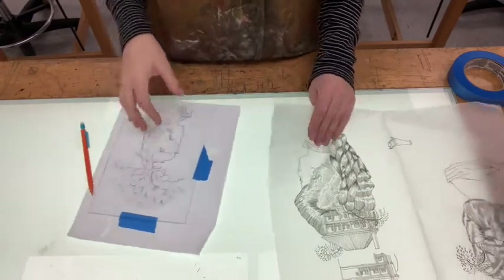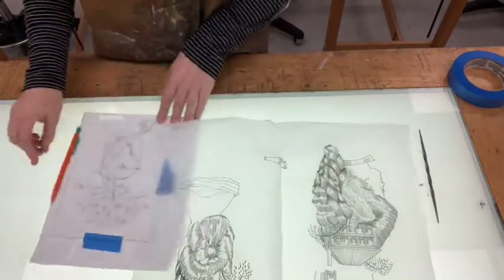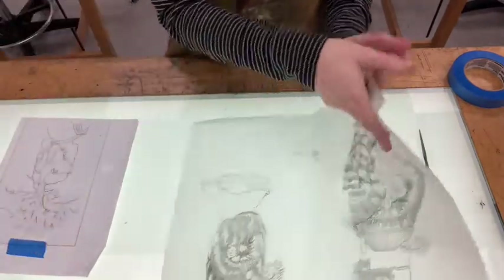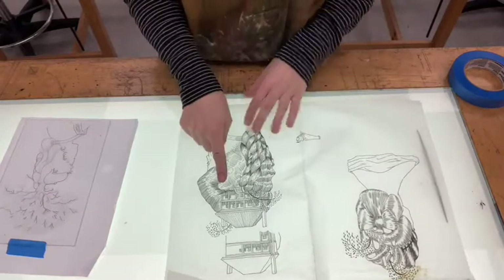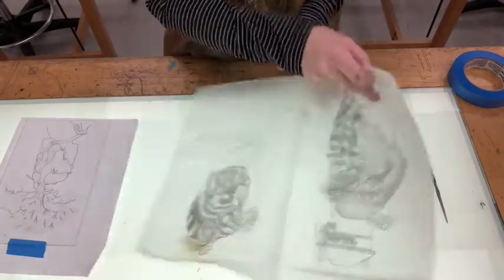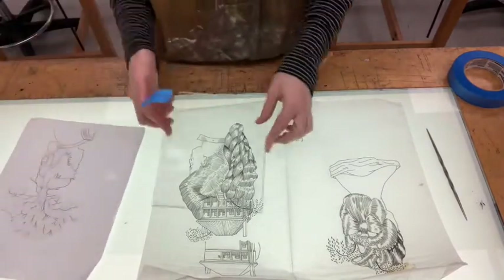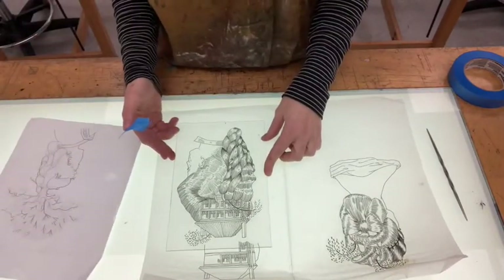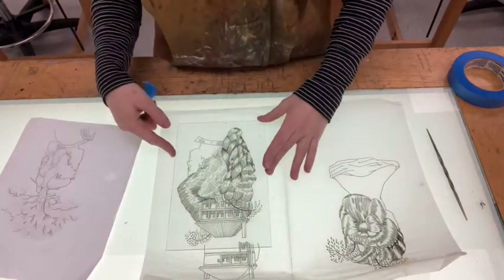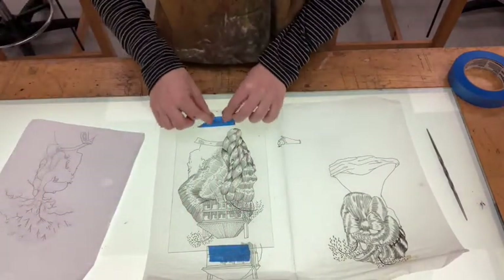You could also just use a piece of transfer paper to trace your image. That way you'll be able to see what it looks like on either side — so if I want it to print this way, I'm going to have to scribe it onto my plate this way. Again, centering it onto my plate and then taping it down.